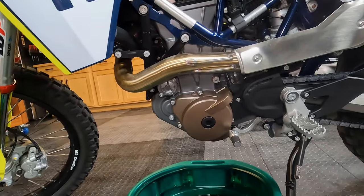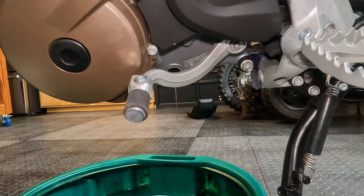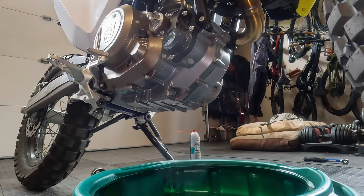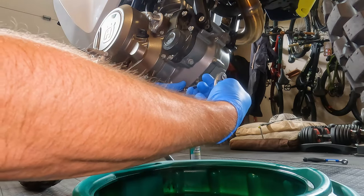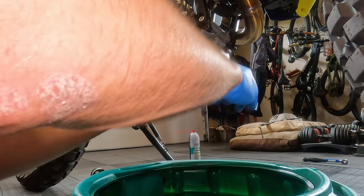One thing I like to do is lean the bike over a little bit to get any of that extra oil out. The last drain bolt, which is another oil screen, will be this guy right here on the bottom right side of the bike, so we'll go ahead and pull this guy out.